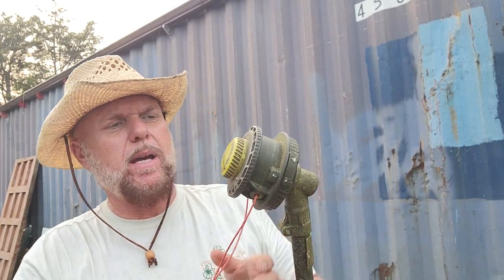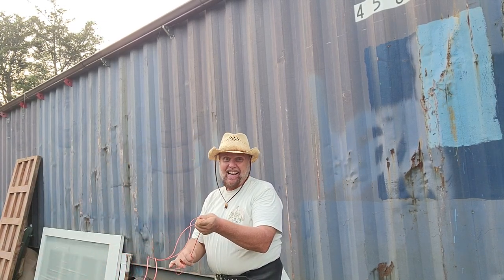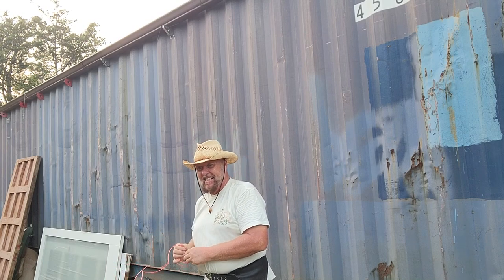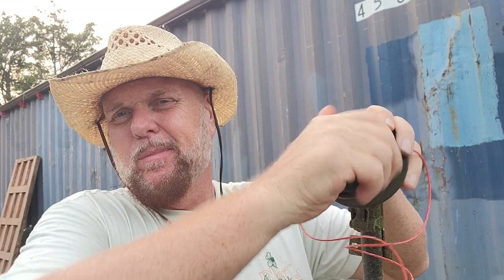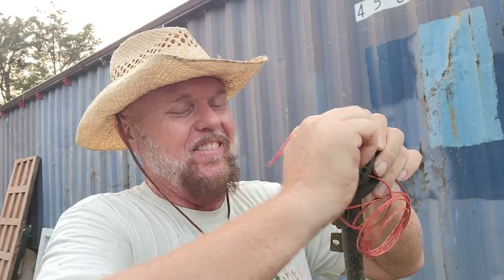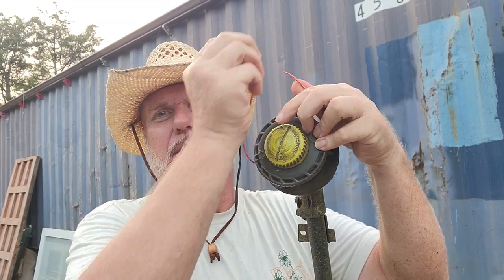I've seen some of these where they automatically spin in. I read instructions, I just don't read them well enough - only if I get stuck. If it's too far off and out of balance, the Ryobi string trimmer won't run, so you just crank it back and it winds back in. That's about even - it'll break off and even up. Normally I'd snip that.